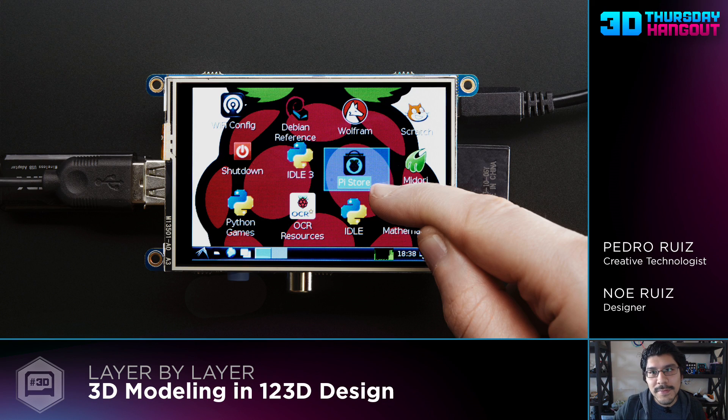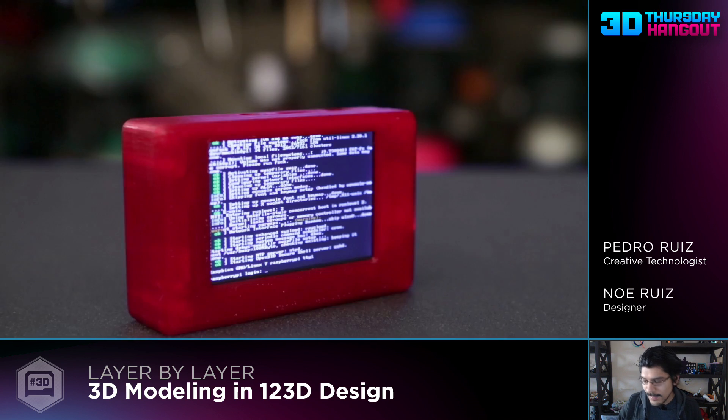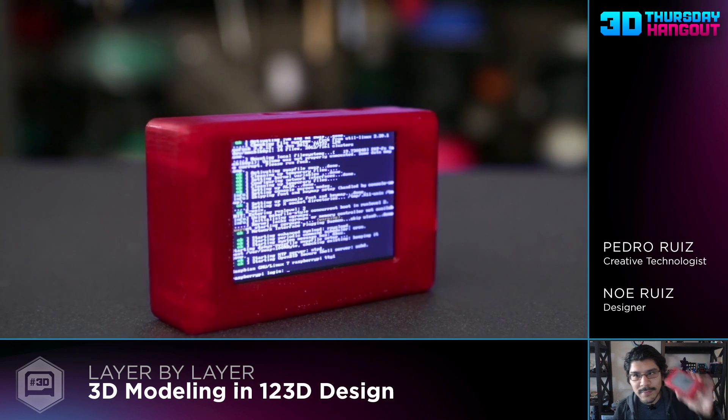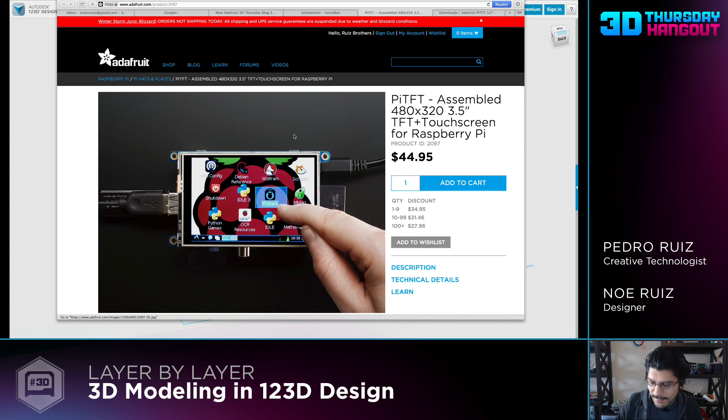Hey, what's up everybody? Noah here for Adafruit, and today we're going to make an enclosure for the Raspberry Pi TFT 3.5 inch touchscreen. So in this week's project, we put together a portable Raspberry Pi, and we're going to talk about how to make a mounting bracket for this little guy here.